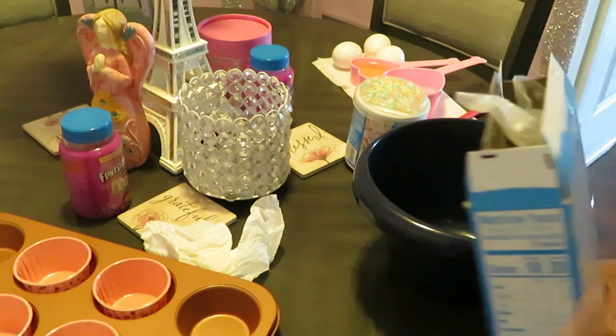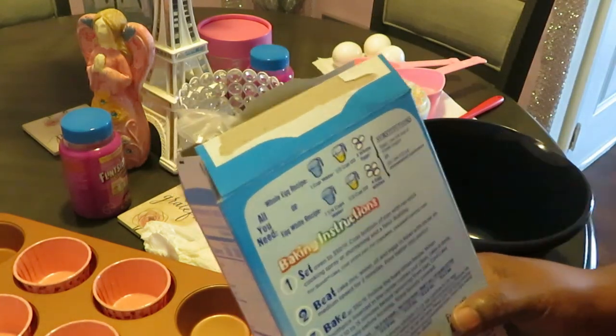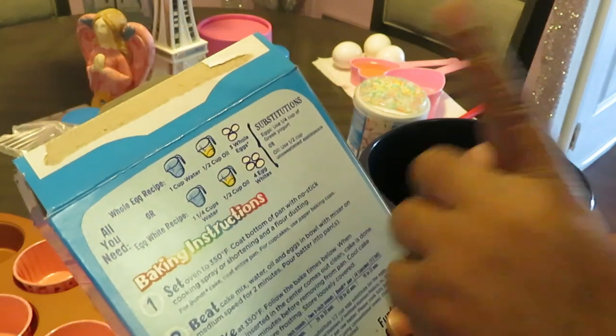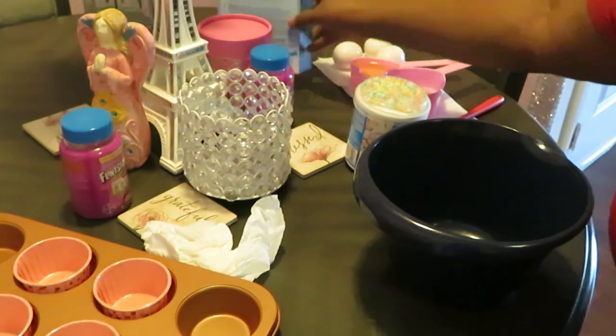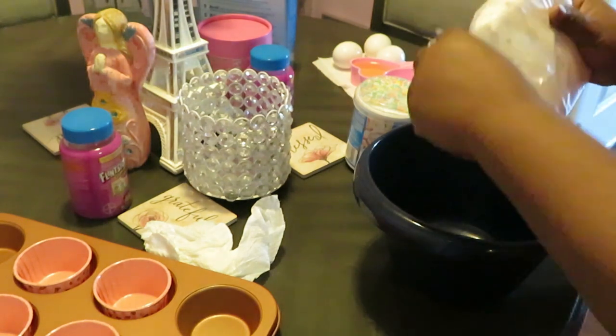I mix quick and easy y'all. I love quick and easy stuff because I don't have all day — I ain't got all day. For this recipe: one cup of water, half a cup of oil, and three whole eggs. Quick and easy. I've got my one cup of water, my half cup of oil, and my three eggs ready already.